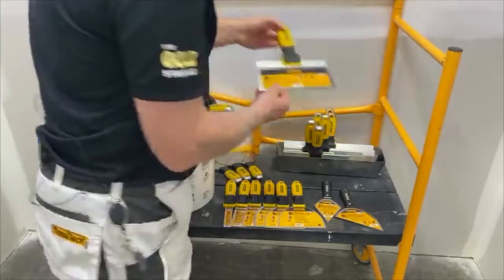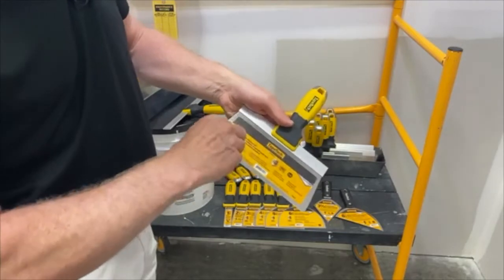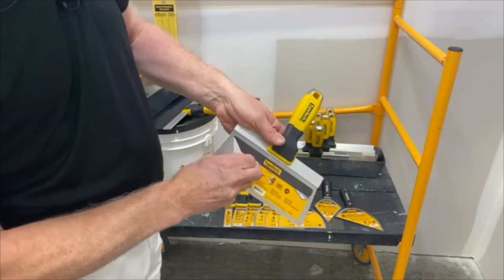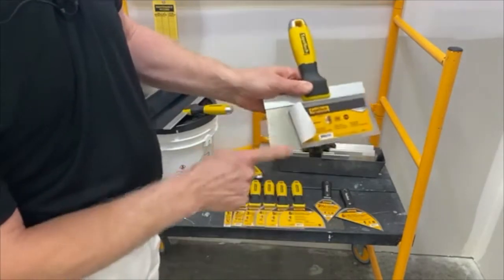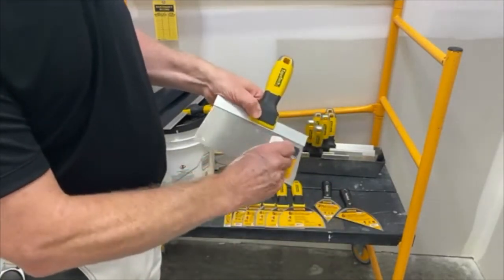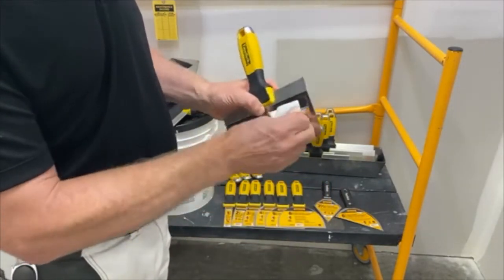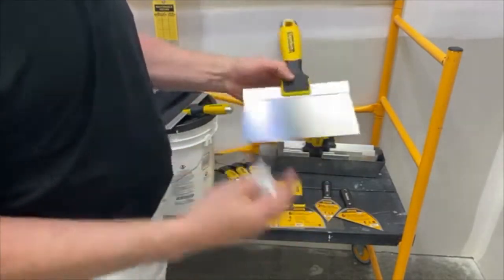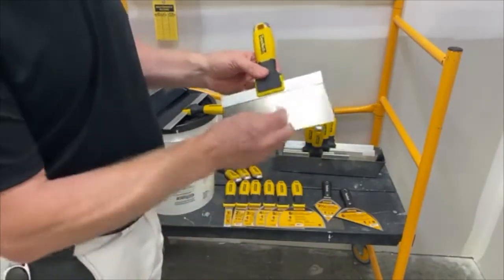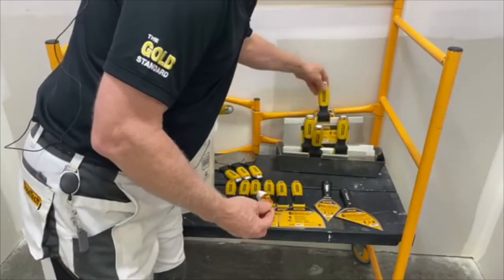One thing that we like is if you take off the decal — decals previously were hard to get off. This one, I'll pull it nice and slowly — it comes right off. You can see it's not leaving any glue, you can just pull it right off. Previously on some other knives you can have a problem with the glue and the paper ripping. For the most part, the decal comes off very easy, so you don't have to worry about paper sticking to the blade.